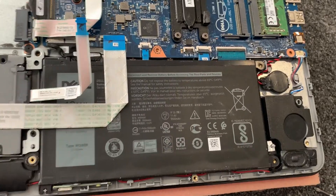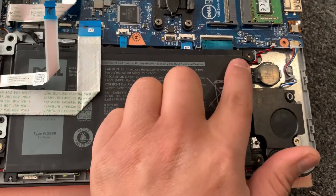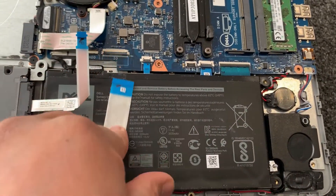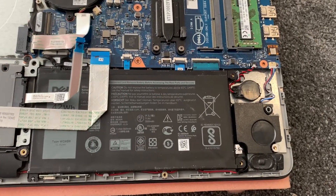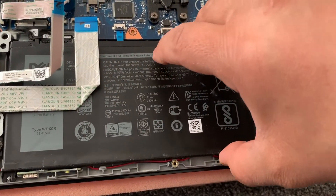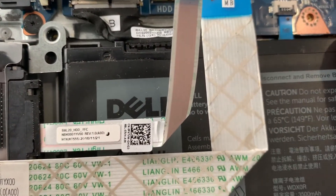Remove all the screws for the battery — I'll show you now. I've already removed the connector cable. Now you just lift up the battery, and then you need to remove the battery power connector.